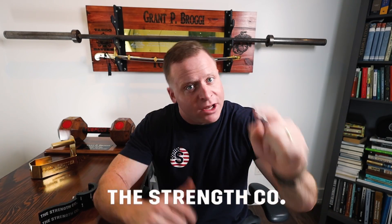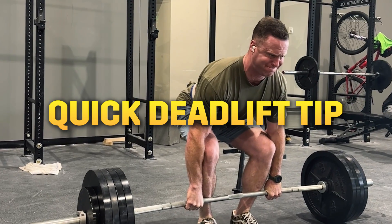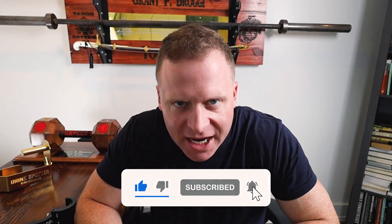Hey guys and welcome back. It's Grant Brozier from The Strength Co and today I'm coming at you with a quick little deadlift tip that'll hopefully get you through your heavy sets. If you like the video please like and subscribe to the channel.